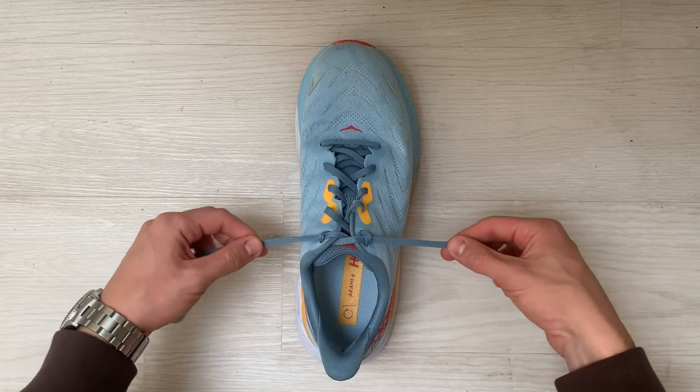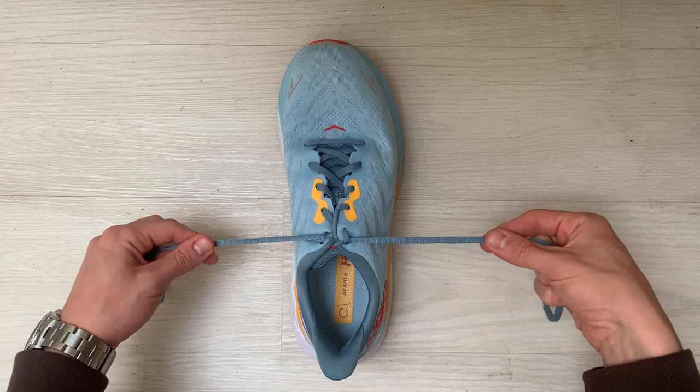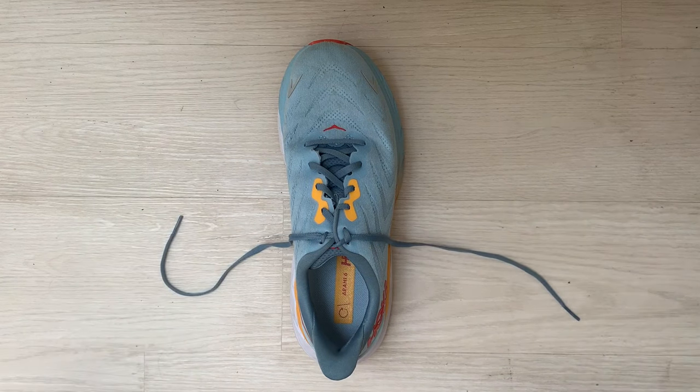You can see now if I pull on the laces how tight the shoe can get. You don't want to tighten the shoe too much, as you will get cramp if it is too tight.